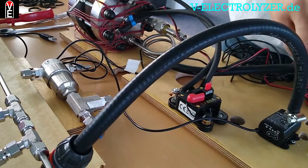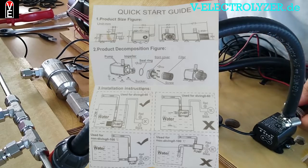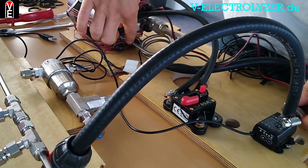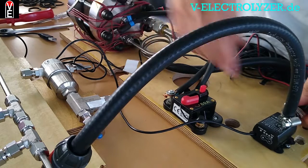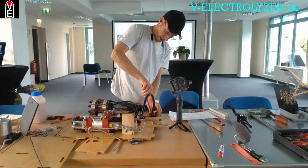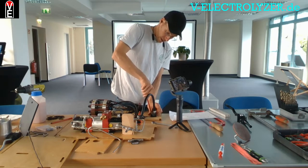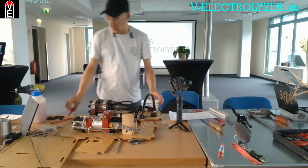We now have the circulation pump. The water comes in here and goes out here, and will be pre-cooled through this coil, because the filter doesn't like high temperatures.